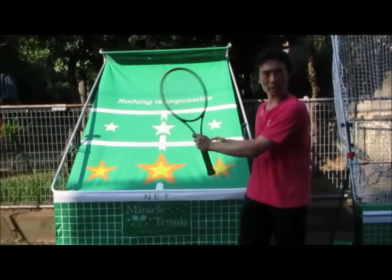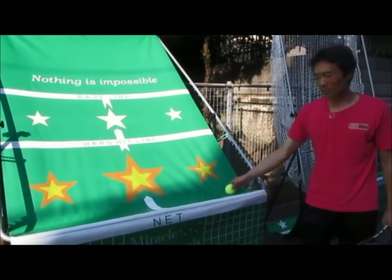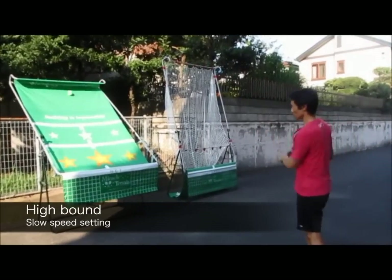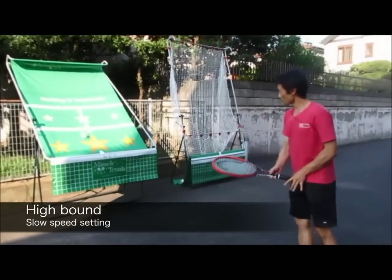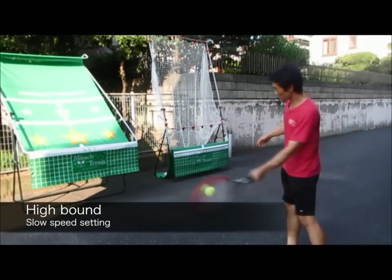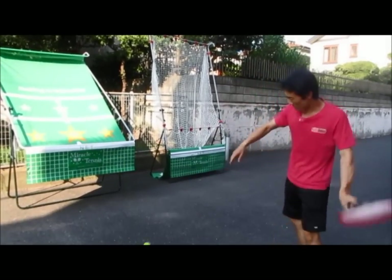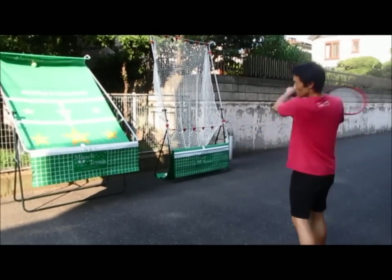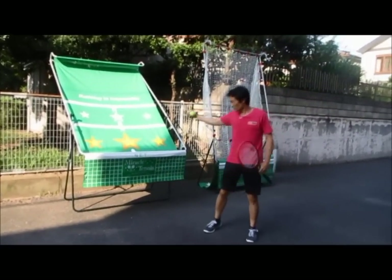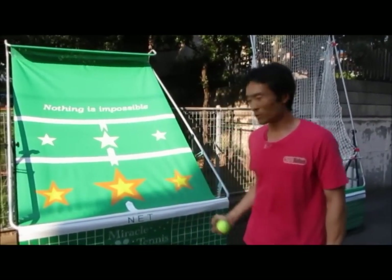I'm going to show you how this works. I've made the adjustment, and now I'm going to hit some balls. This is a high bounce, slow speed setting. The ball comes to the right, same spot every single time. I'm going to work on my slice — same bounce. Hit a little harder and it comes back at the same speed. This machine feeds me the same ball over and over so I can work on repetition and feel. That's the great part about Miracle Tennis.